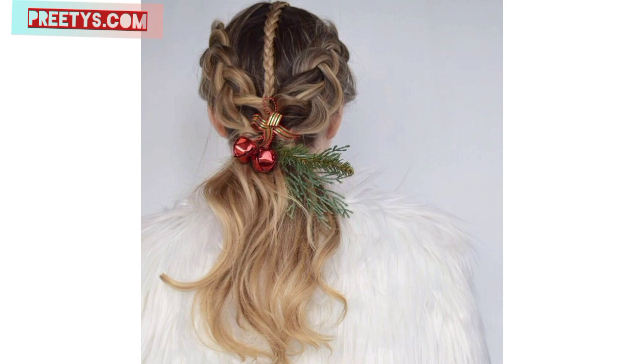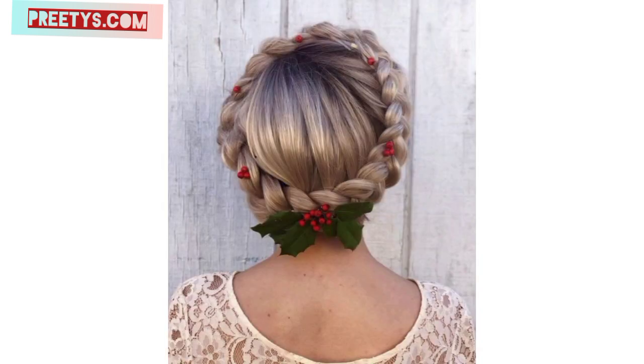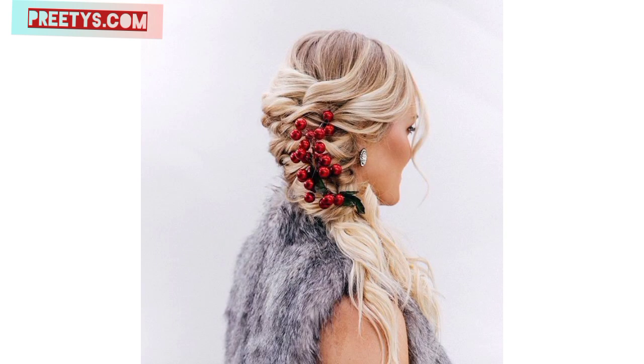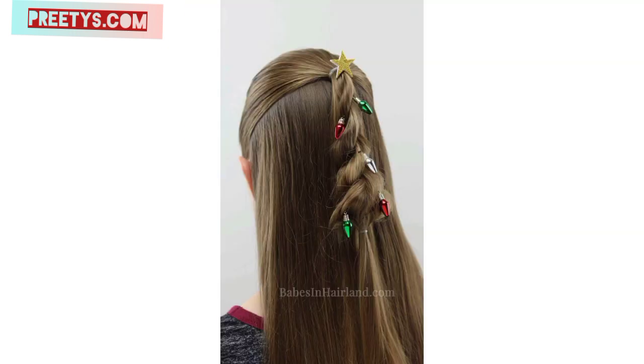Dear friends, get an elegant updo with twists or a bun and decorate it with hair accessories like sparkly pins or hair clips shaped like snowflakes. Style your hair with loose cascading curls and adorn it with small artificial holly leaves or berries strategically placed within the curls. Add some festive sparkle by applying glitter to your roots or weaving in some tinsel strands for a shimmering effect.